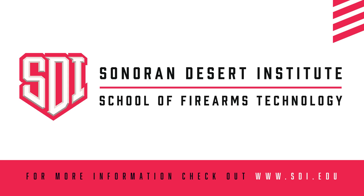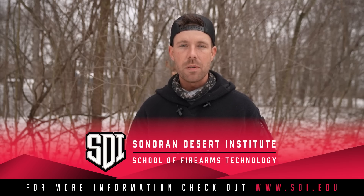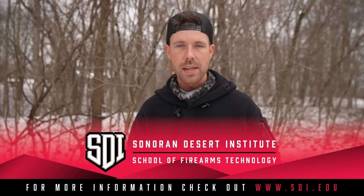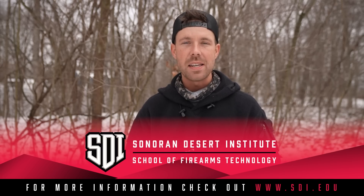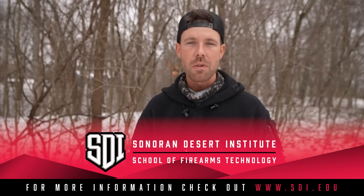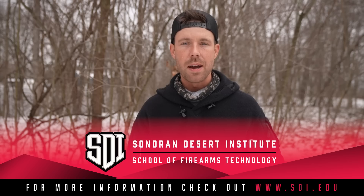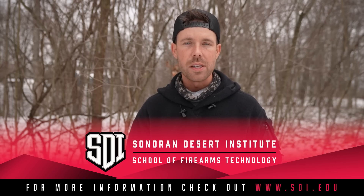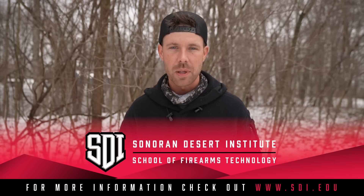Before we get started, I want to thank our sponsor for today's video — the Sonoran Desert Institute. SDI offers online firearms technology degrees that can help you achieve your goals in the firearms industry, whether that's gunsmithing, ballistics, or armor courses. Basically get your black belt in all things firearms. Firearm sales are soaring right now, so there's never been a better time to start a career in the industry. Visit sdi.edu to sign up — link in the description below.